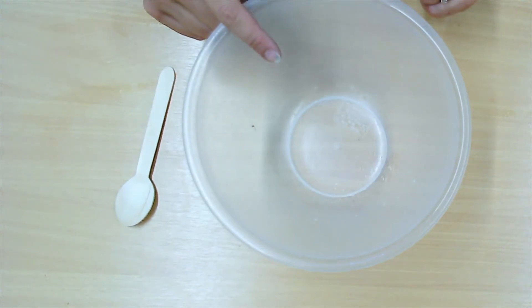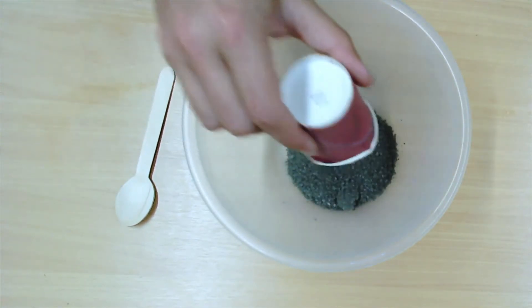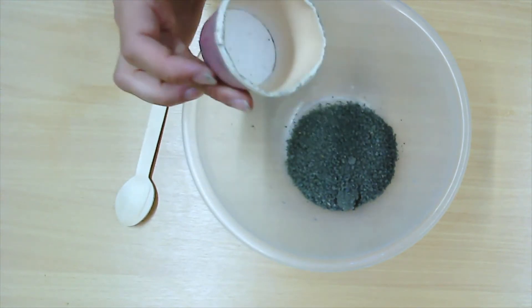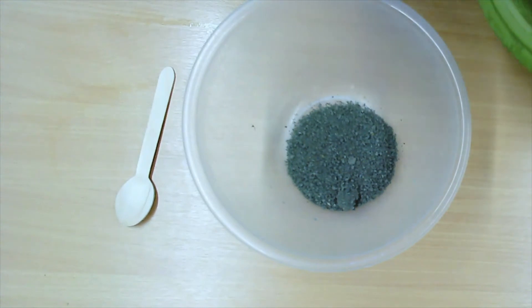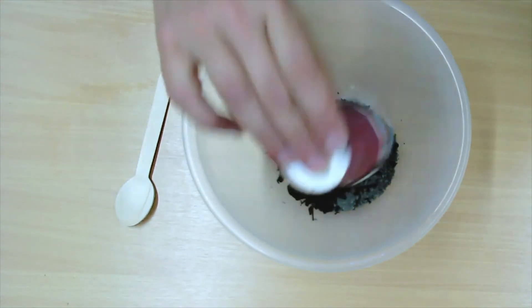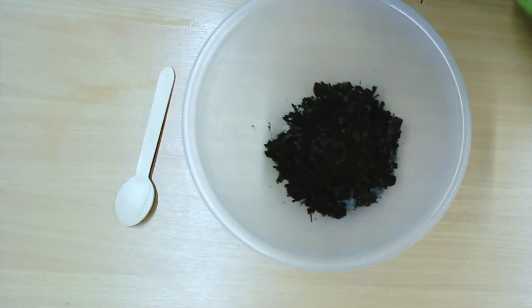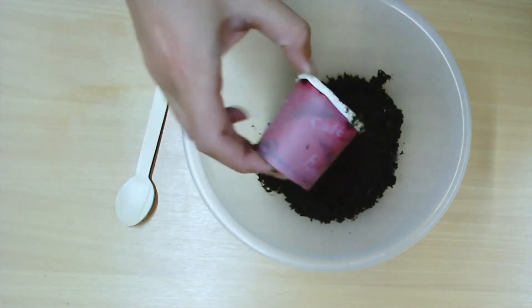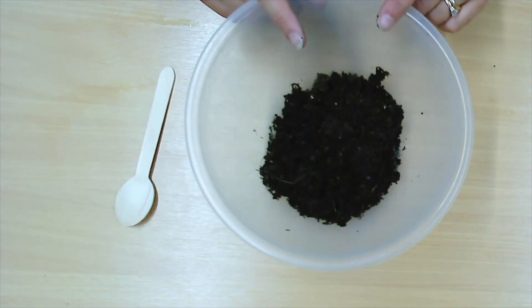We're going to put all of our dry ingredients in our bowl first. We measure in cups, so decide on what size cup you want to use and make sure you use the same size all the way through. We've got one cup of clay — or flour if you're using that — and that just goes into our bowl. You can see the size of cup I'm using; it's just one of those small espresso cups. The more you use the more seed bombs you can make. Then we're going to add in three cups of compost.